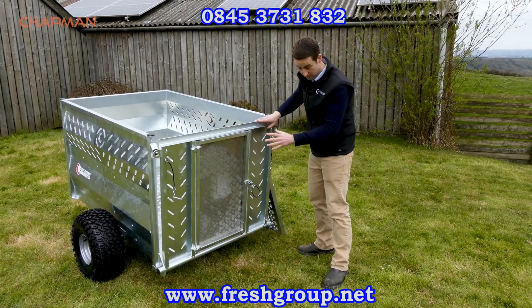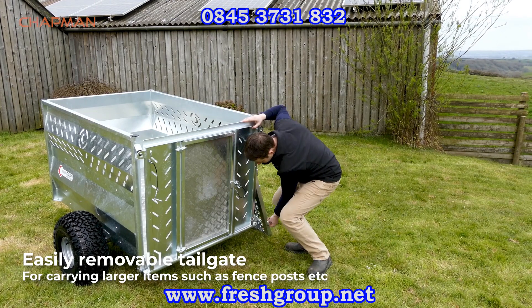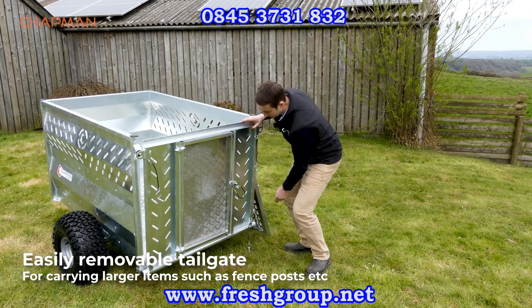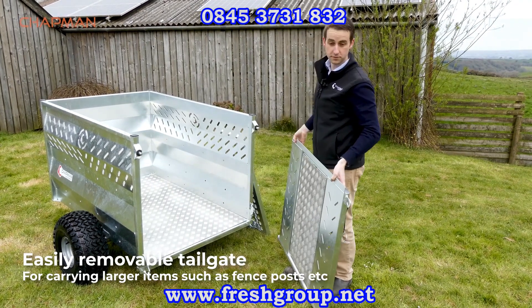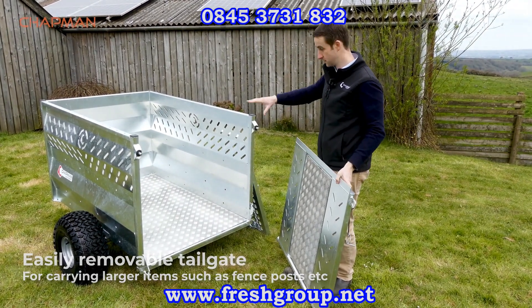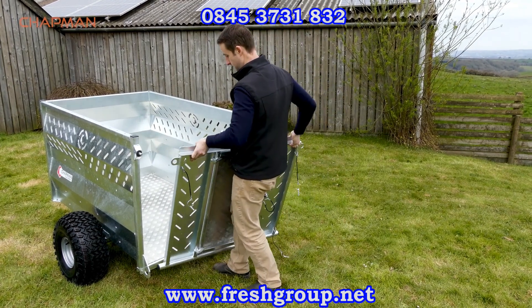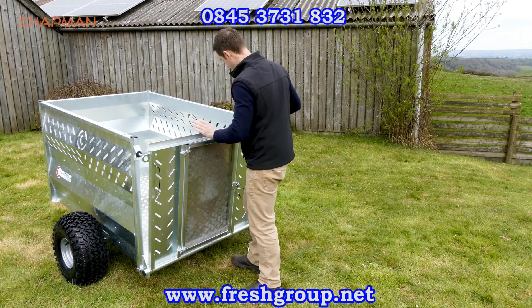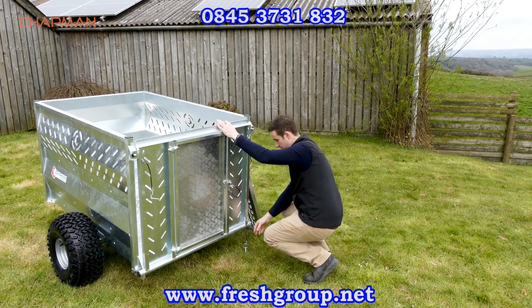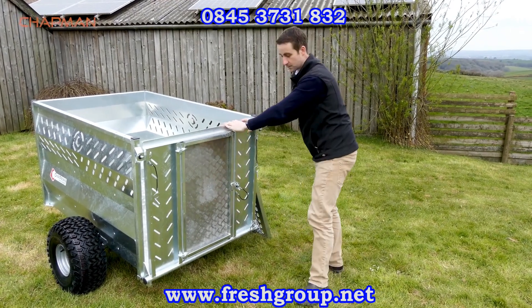Another great feature is the ability to remove the tailgate really quickly. Undo that clip, lift that one up, and you can lift the whole tailgate off if you're moving fence posts or anything long that's longer than the actual bed of the trailer. Refitting is the same procedure — pop it in, pop that down, and put the clip back in place.